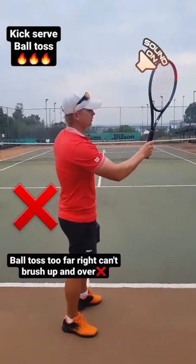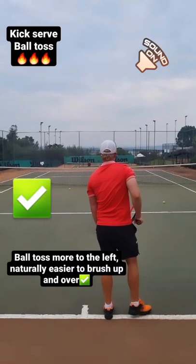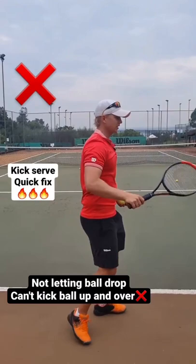For your second serve kick serve: if the ball toss is not far enough to the left, you're going to find it very, very hard — close to impossible — to kick that ball. Ball toss more to the left, and all of a sudden it's a lot easier to kick. Ball toss to the left, you'll get more kick.